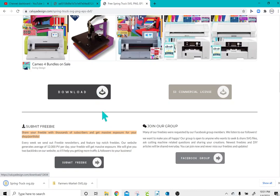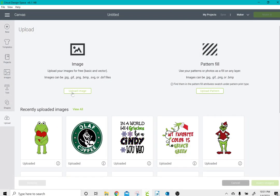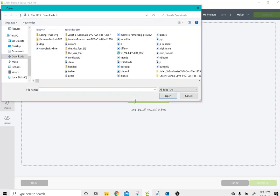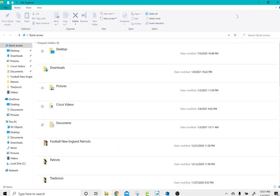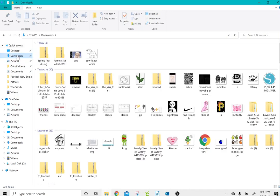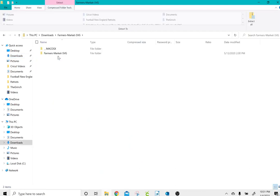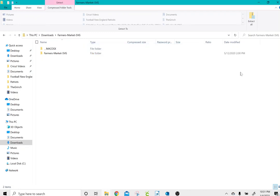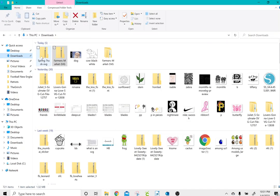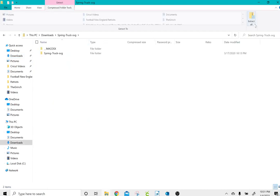Then I'm going to go into Cricut Design Space and go to Upload Image > Browse. If I try to click on the Farmer's Market file, you'll see it says I've selected an unsupported file type. To correct that, I need to open my downloads folder, click on the Farmer's Market file, and double click to Extract All. Then I'm going to go back to my downloads and do the same for the Spring Truck — double click on it and Extract All.